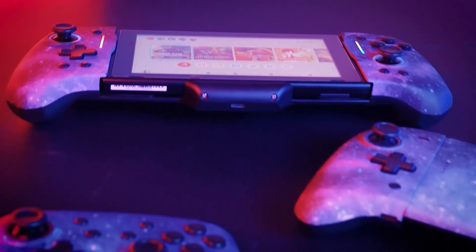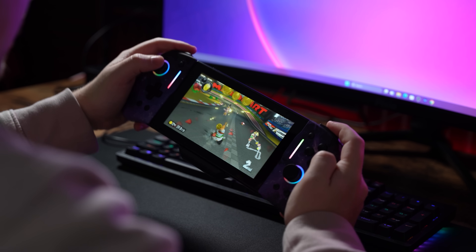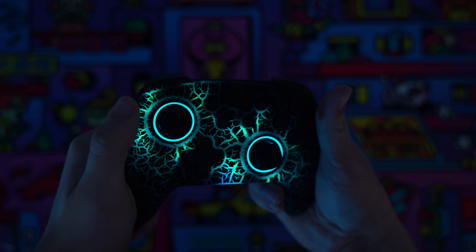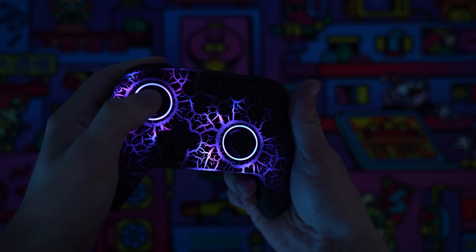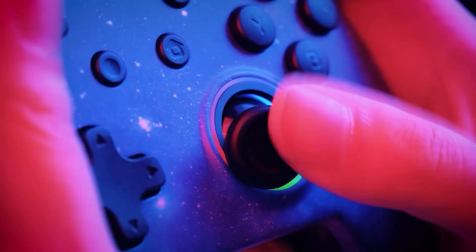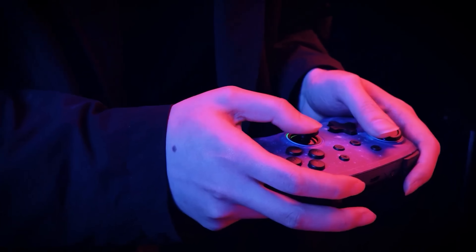Today's video is brought to you by Nexigo and their Gen 2 Gripcons and NS32 controller. Both controllers have six-axis gyroscope for tilt controls and dual vibration motors for immersive haptic response. This allows you to fully immerse yourself in your gameplay. They also have customizable RGB lights around thumbsticks for a nice unique aesthetic. The Hall Effect Gripcon features Hall Effect thumbsticks, which use an electromagnetic sensor as opposed to a physical sensor. This prevents stick drift from developing over time, as dust, oil, and debris can't prevent the sensor from making connection.